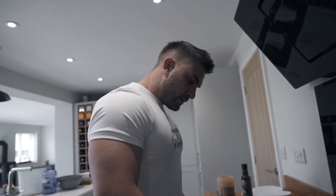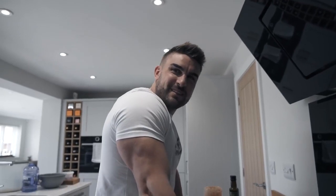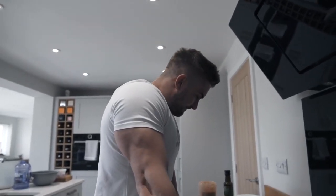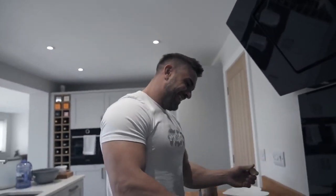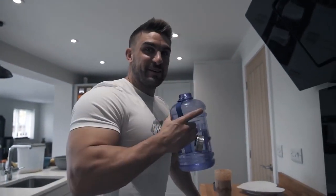That actually did scare me — there's batter on the camera lens. We'll go to heat setting seven. I'm still trying to work this induction hob out — these induction hobs, they're not the best. We're cooking with avocado oil because I haven't got any coconut oil, but you can use either. Let that preheat on a medium heat.